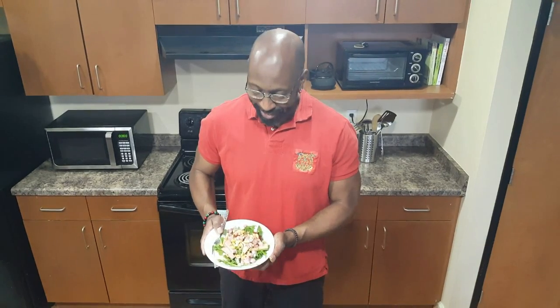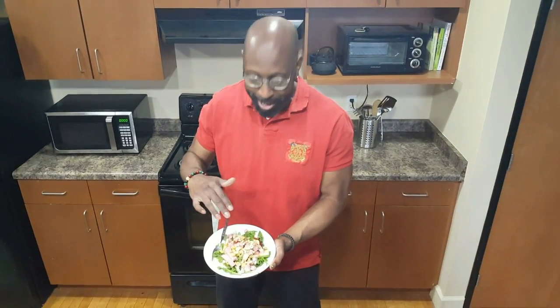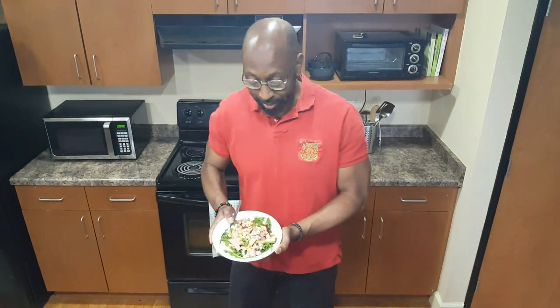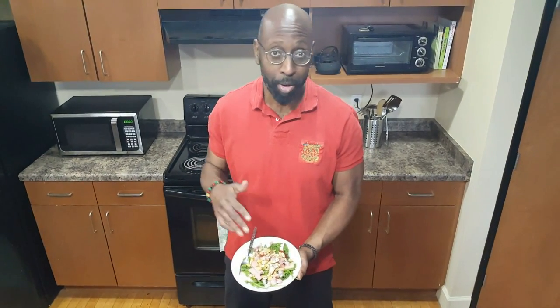Hey guys, here's our perfect salad. A little bit of pear, a little bit of ham, a little bit of cashew, and that dressing — this dressing is to die for. This is a pretty hearty salad; you got some blue cheese in there. The good thing: it's 466 calories, so this will be a full meal. You're gonna have about 35 grams of fat, about 16 grams of carbohydrates, and 22 grams of protein. Again, the perfect serving.